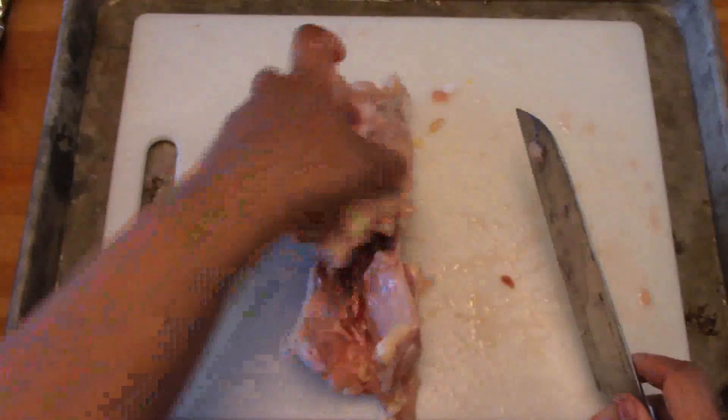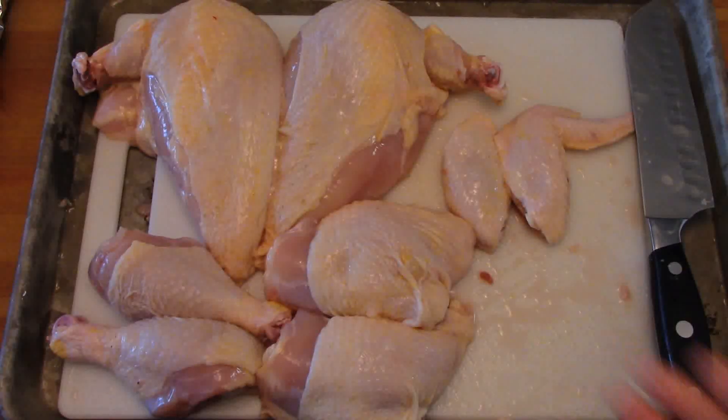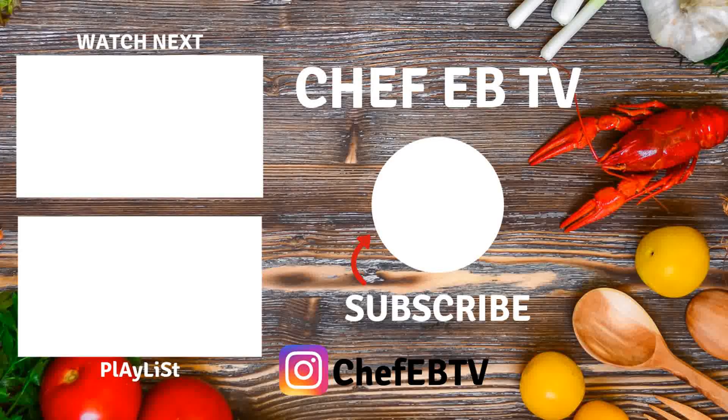Now we take these bones — they can be used for chicken stock or bone broth, whatever you choose. And this is how you cut up a chicken. Thanks for watching; don't forget to like and subscribe.